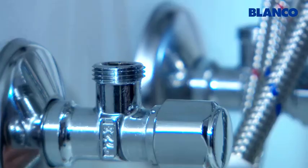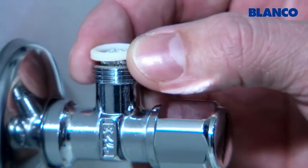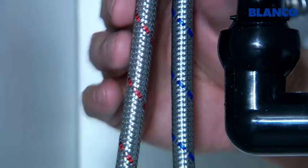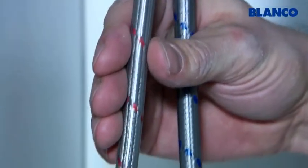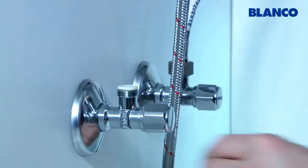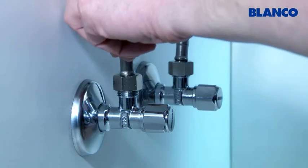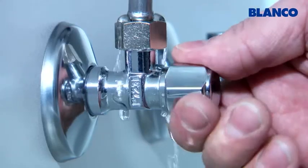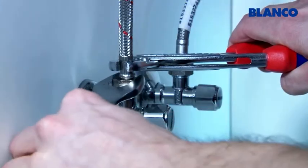When you've rinsed through the angle valves, insert the dirt filters and seals. Ensure that the pipes are not bent or looped but as straight as possible. Then attach the connecting pipes. Open the angle valves and make sure that the connection does not leak.